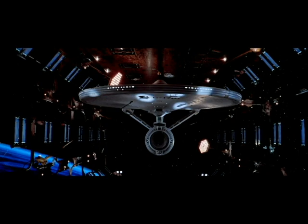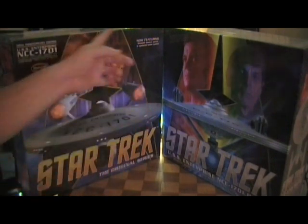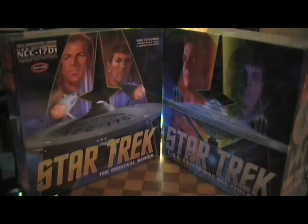I was very excited when they came out with these kits. The saucer section alone is almost as big as the box, so it's a very large model and it helps if you have room. We recently moved and I've been fortunate enough to have my own kind of library — a room with a lot of shelves where I'm able to display my Star Trek stuff and other passions, like my love of the New England Patriots and my guitars.